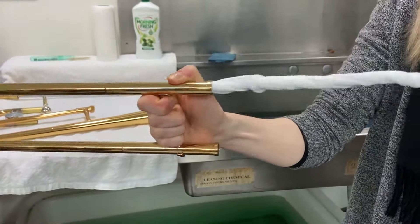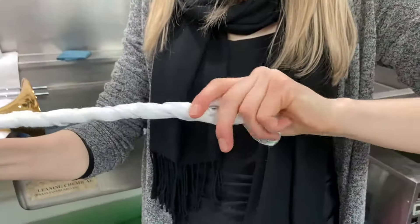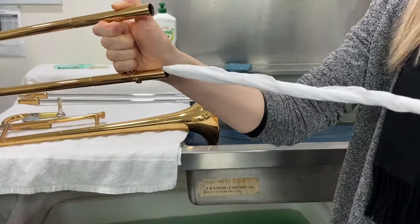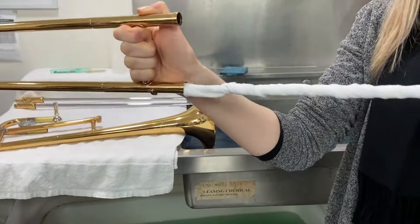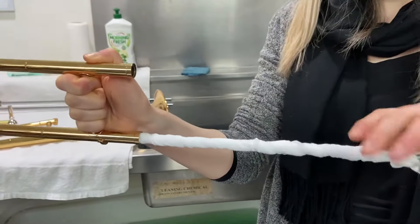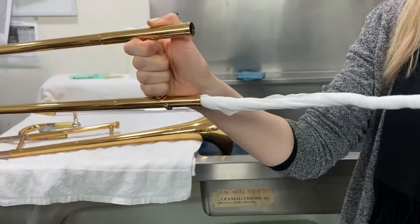Now carefully insert it into the outer slide until you reach the bend, and then pull it out. Make sure you are twisting the rod as you go in and out with the cloth. If you are not comfortable with doing this, you can let the slide air dry instead.